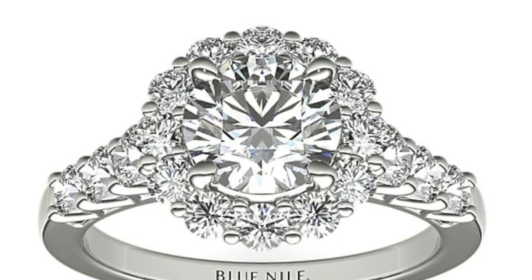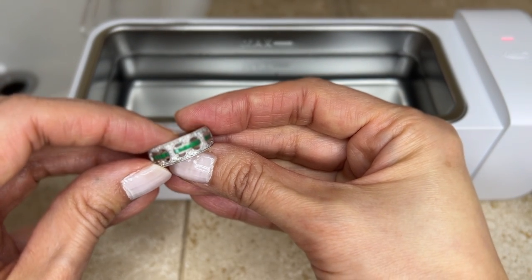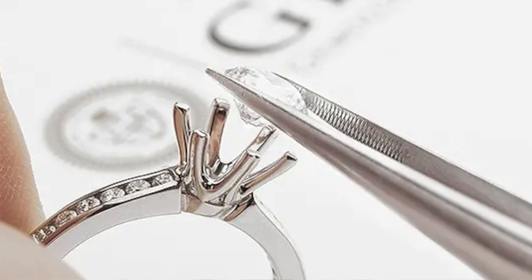For all those dazzling diamonds, the main caution with ultrasonic cleaning is with particular settings — specifically the pavé style. The intense vibrations of the ultrasonic cleaner can potentially loosen the prongs or the small diamonds in pavé setting jewelry pieces. To minimize any risk of loss, check the settings and prongs before cleaning to ensure they will remain secure, and also after cleaning just to make sure they won't fall off while you're wearing them. If any prongs seem loose or there's movement in the diamonds, refrain from using the ultrasonic cleaner and take it to your jeweler to get it repaired.